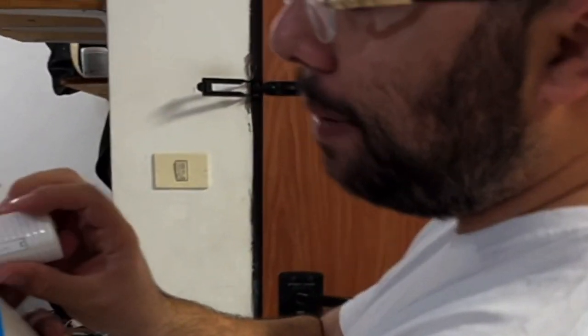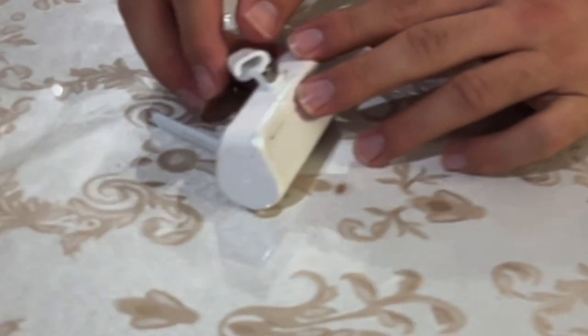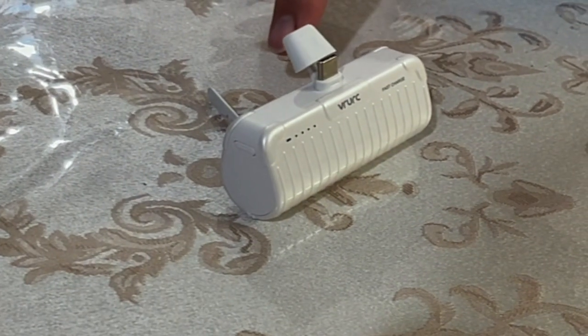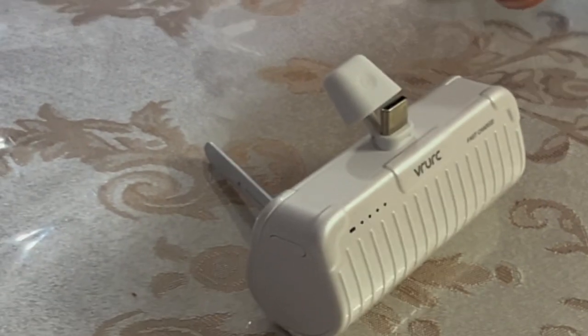You can even watch a video while it charges. Look at the back — you fold it out like this, put it on the table, and your phone stands up so you can watch any video while your phone is charging.